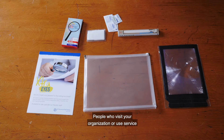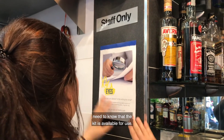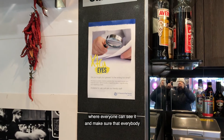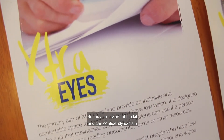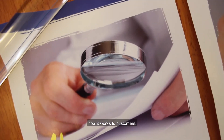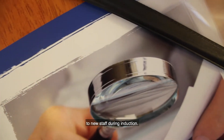People who visit your organisation or use your service need to know that the kit is available. We recommend that you display the poster on your wall where everyone can see it, and make sure that everybody who works on site sees this video so they are aware of the kit and can confidently explain how it works to customers. It's a good idea to also show the video to new staff during induction.